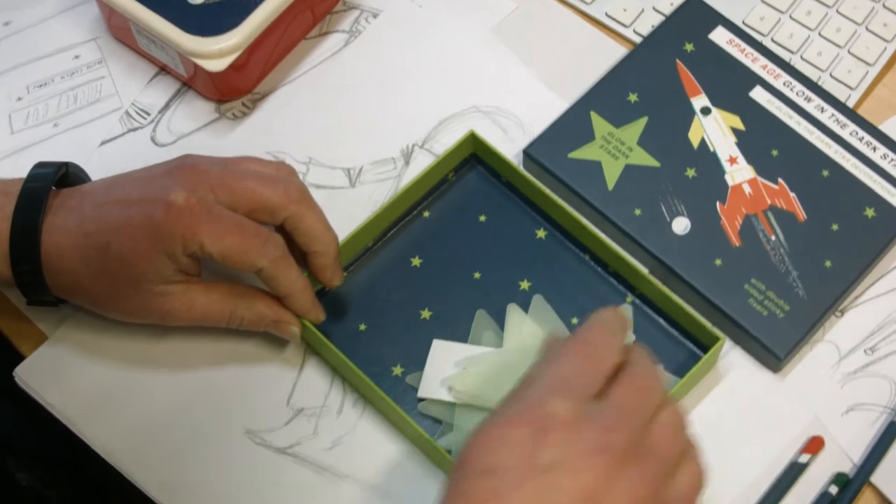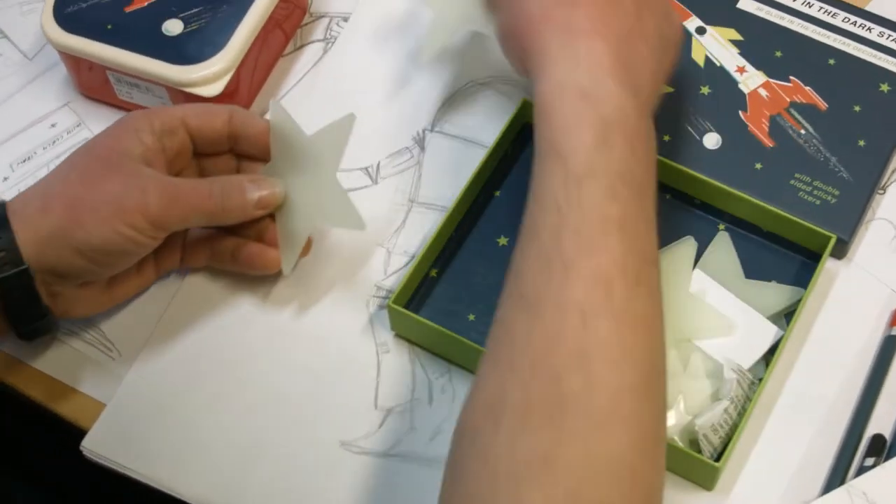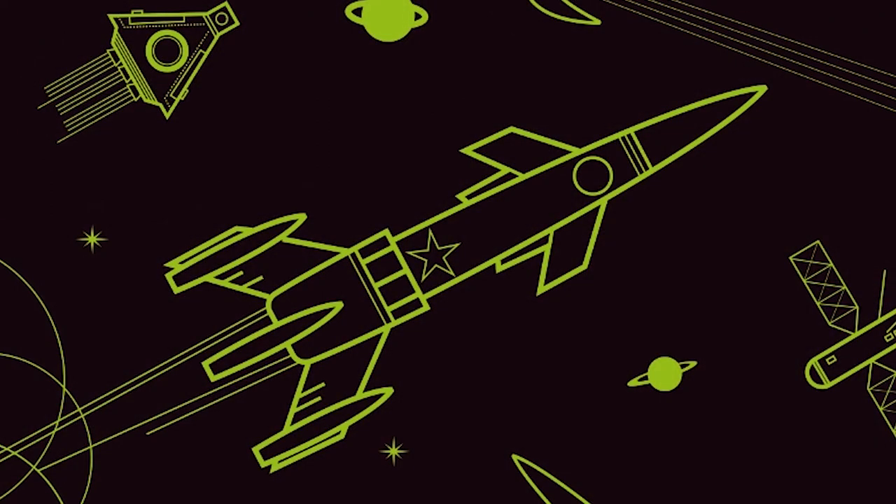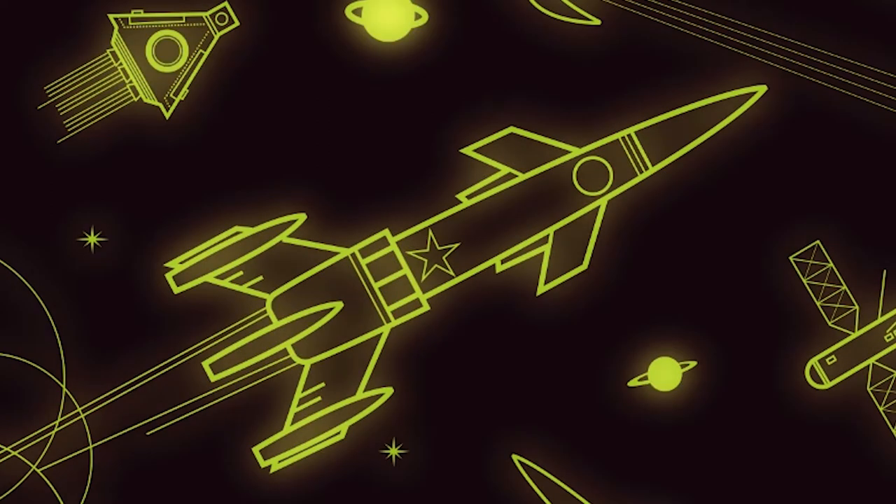We're adding lots of new items to the range all the time. I'm working on some glow-in-the-dark items at the moment which are really exciting, and that adds a whole new dimension to the range.